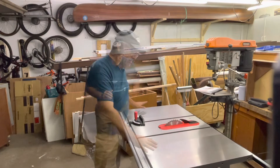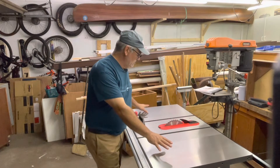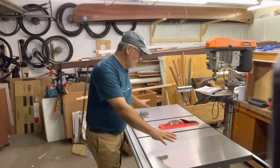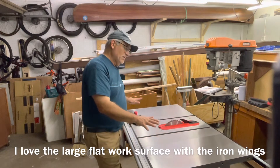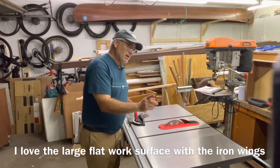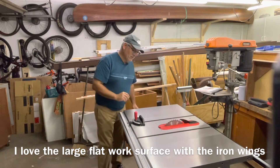We're going to start at the top here. It did come with the stamped steel extension wings, and she decided she wanted the cast iron upgrade. It just looks better, and it gives you a heavier table saw that dampens vibration. It's not a cheap upgrade, but I feel it is very much worth it.